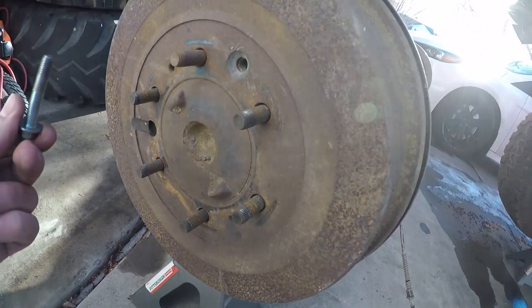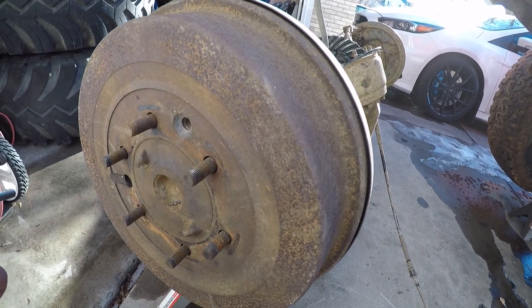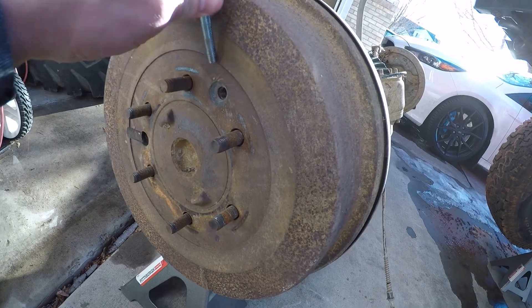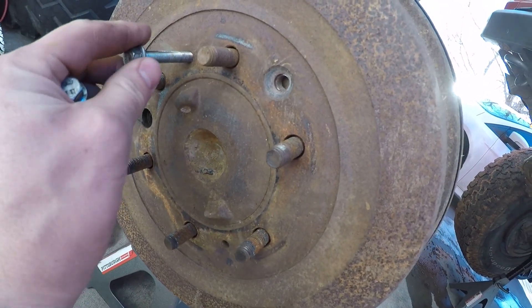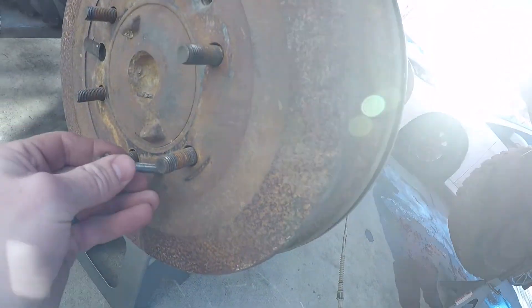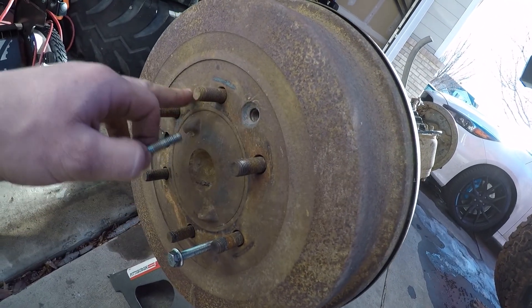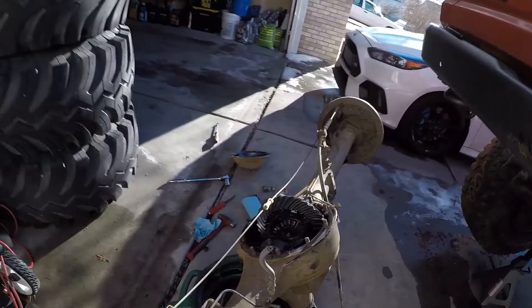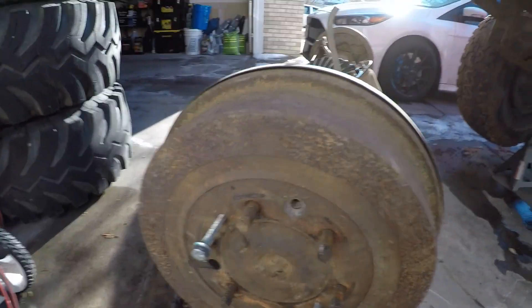Not everybody knows about Toyotas — well, a lot of trucks use this, and even some cars. But there's actually threads through the brake drum. You run the bolts in, they hit the hub inside, and it'll actually push and pull this whole brake drum off. So we're going to run these two bolts down and I should be able to pull this off of here.